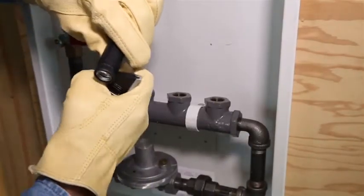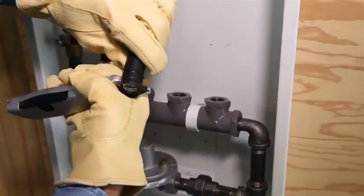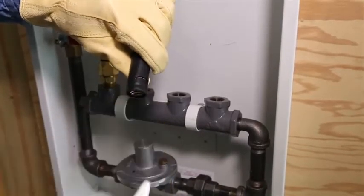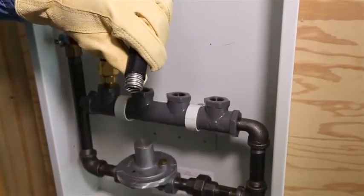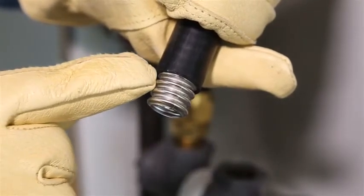Using a utility knife, strip the jacket back exposing three corrugations. Leaving two corrugations exposed will prevent the fitting from properly attaching, while leaving four corrugations will leave stainless steel exposed.